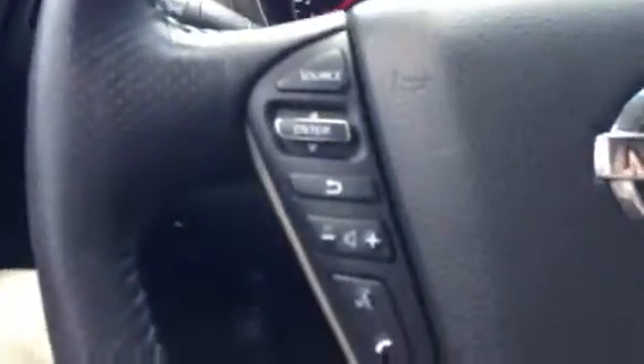Getting to the inside, it does have a power liftgate, a heated steering wheel, and traction control. You can also fold the back seats up, which I'll show shortly. On the steering wheel you have Bluetooth, all controls for the in-dash LCD screen, cruise control, and audio controls.